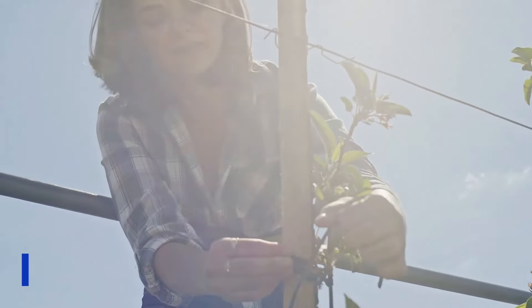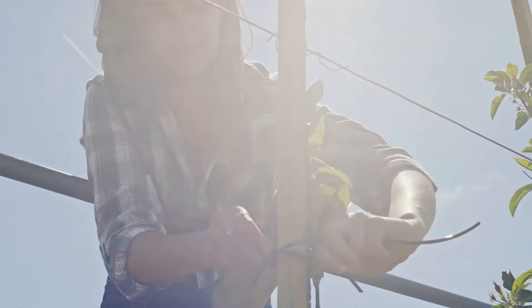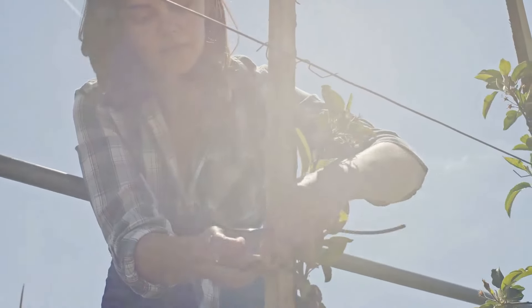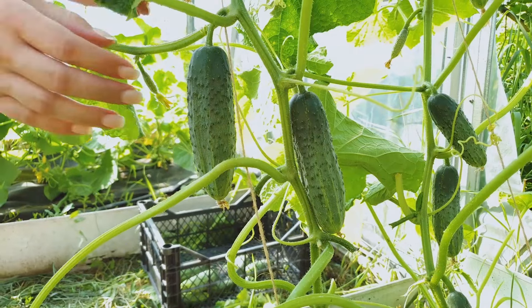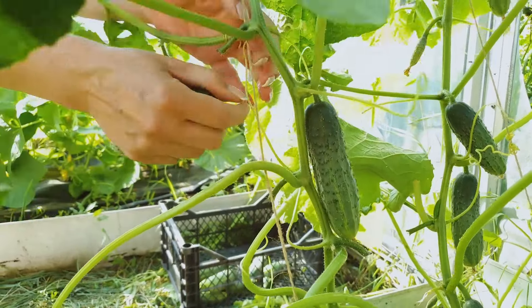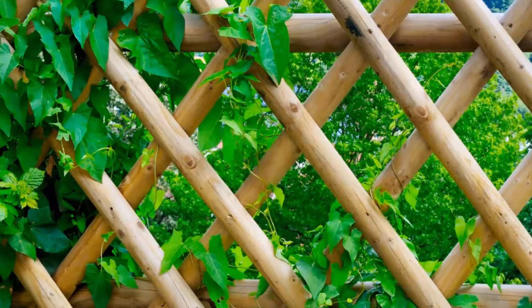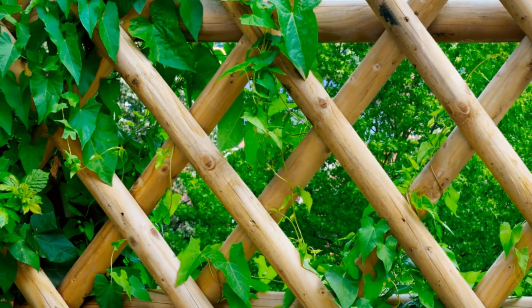For a simple and effective solution, consider a string trellis made from sturdy posts or frames with tension strings or wires. These trellises provide a clean and efficient support system for climbing vegetables like cucumbers, squash, or melons. They're highly versatile and can be easily adjusted to accommodate the growth of vines, making them a popular choice for vegetable gardeners.